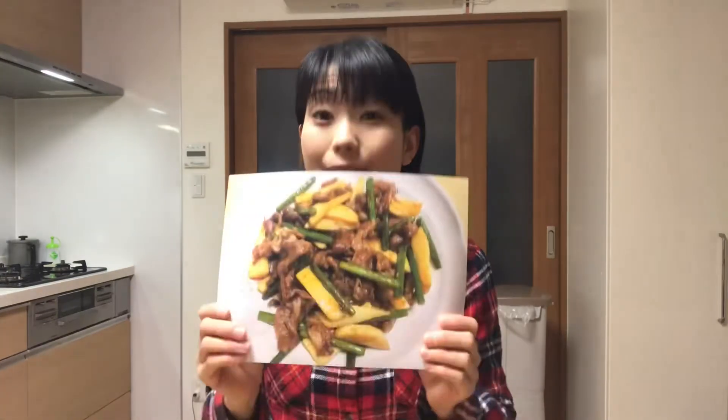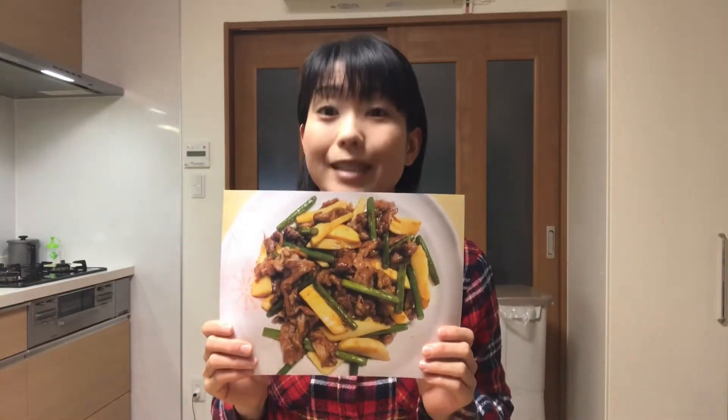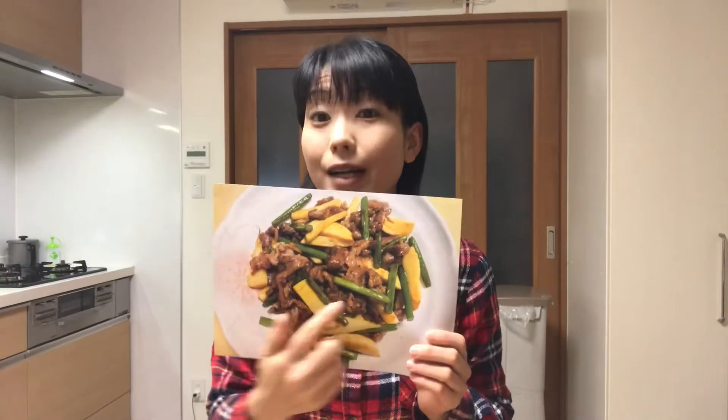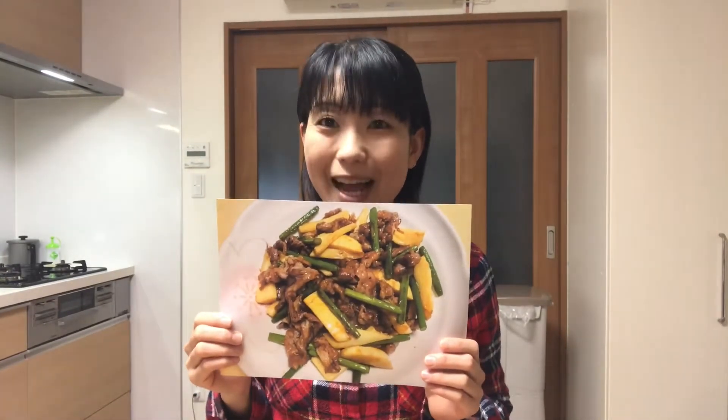Hello, welcome to Mickey's Kitchen. Today is the 331st day. I'll show you how to make takenoko and beef sauté. One thing that goes well with takenoko, or bamboo shoot, is beef. I also add garlic sprout. The texture of this dish is really nice and it goes very well with rice. Well, let's get started cooking.